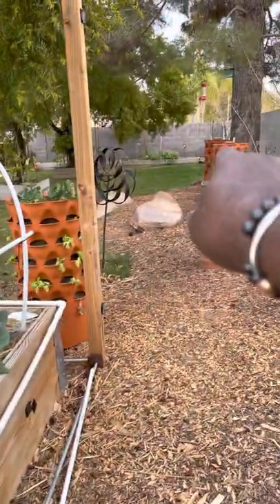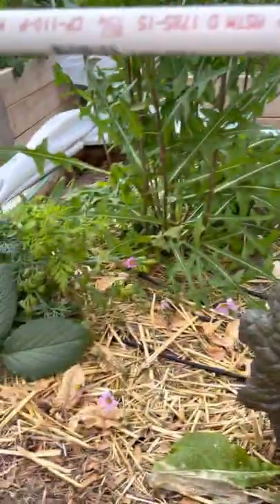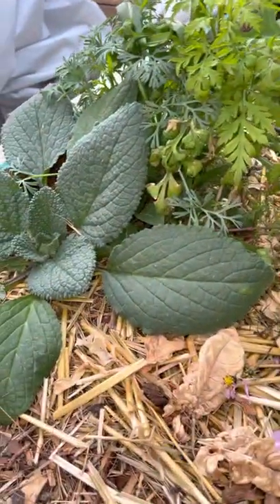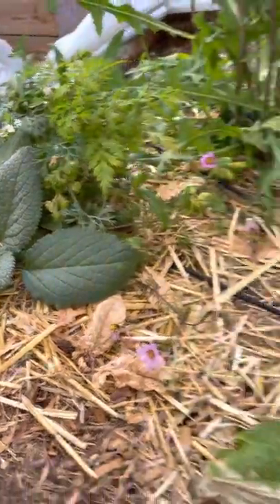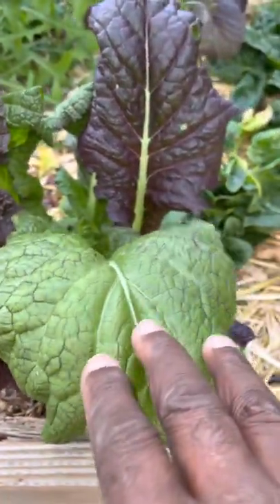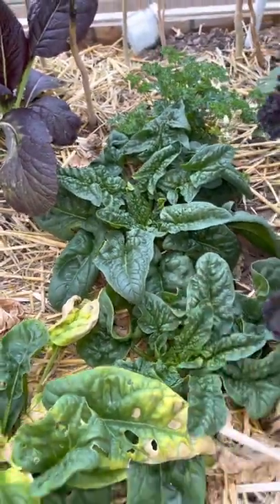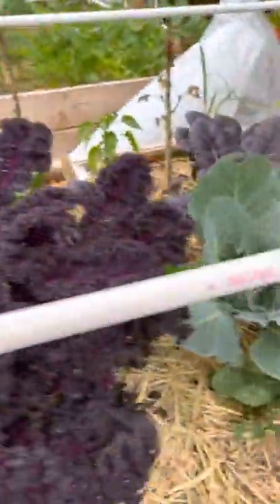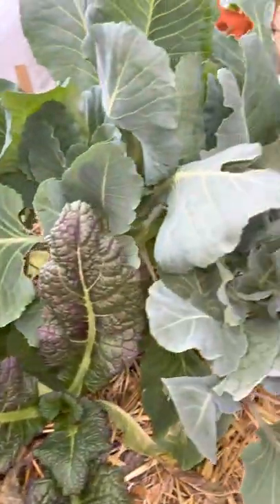We have six grow towers, so we're looking for a lot of success. I think that's burdock right here — you can use your plant ID app to correct me if you need to. These are mustards. This is spinach down here — I'm going to plant more of those. And we have carrots over there.